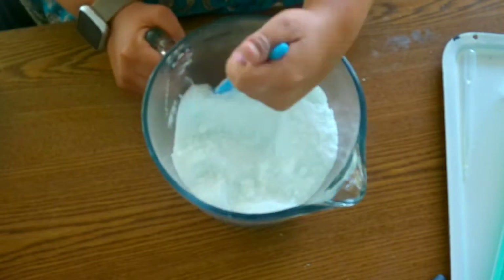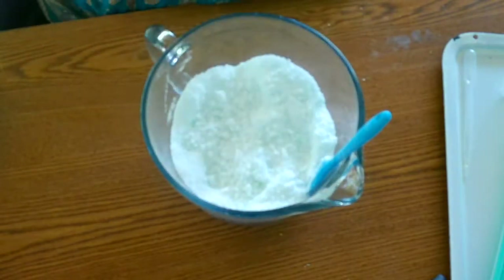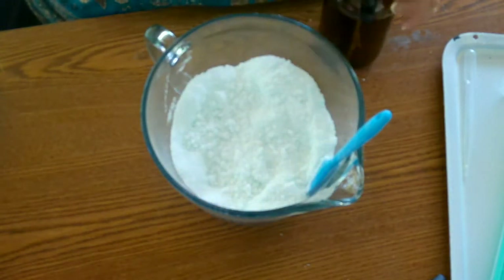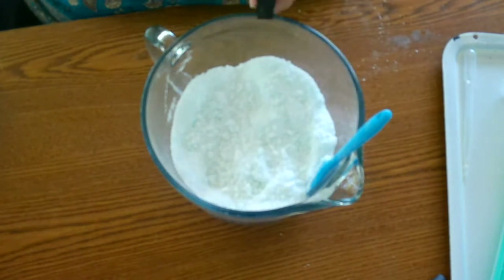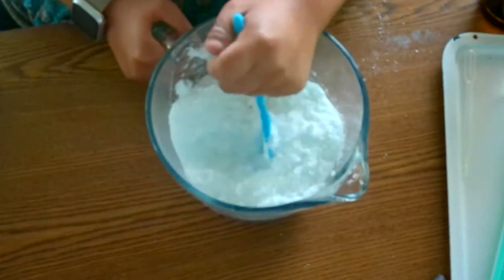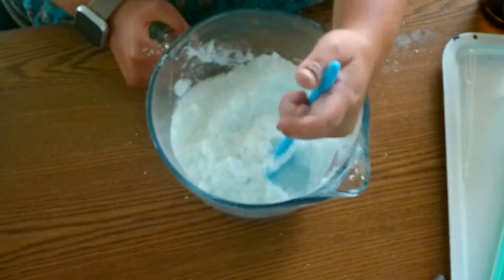This recipe calls for one cup of baking soda, two-thirds cup of citric acid, two-thirds cup of Epsom salt, one teaspoon of soap, a spray bottle with some white vinegar, and essential oils. The essential oils are optional, but I like using them because they have great anti-bacterial properties.